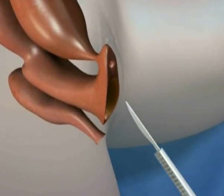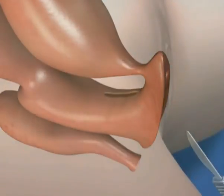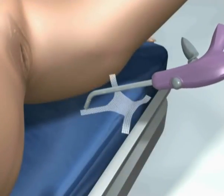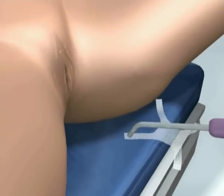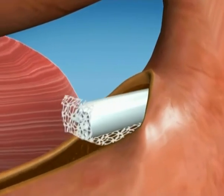For anterior wall prolapse repair, a deep longitudinal vaginal incision is made, followed by sharp and blunt dissection towards the arcus tendineus and the ischial spines. The surgeon palpates the anatomical landmarks of the ischial spines, ischiopubic rami, and posterior symphysis.